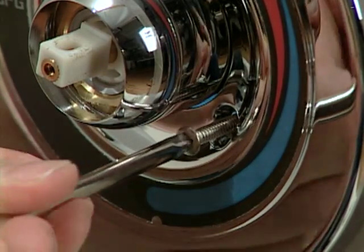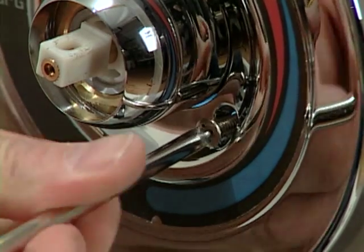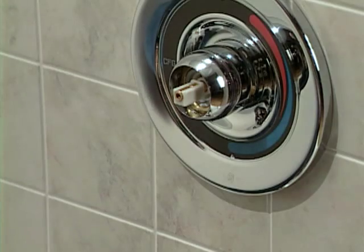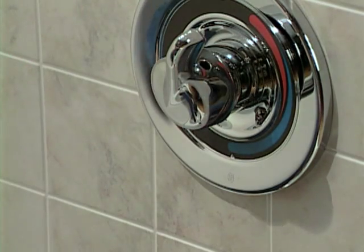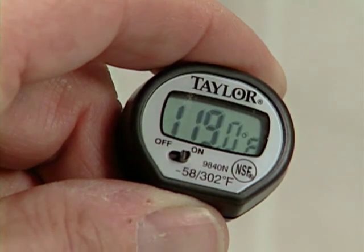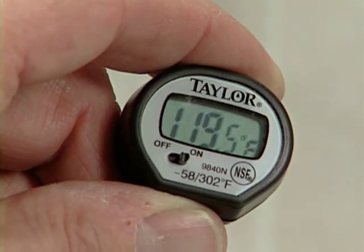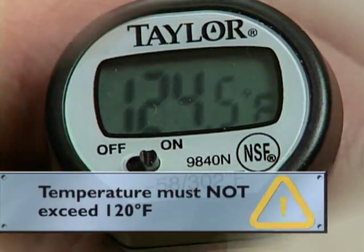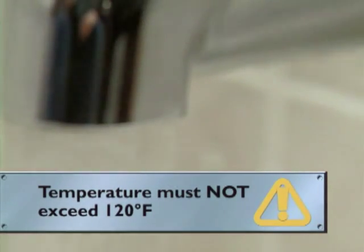Thanks to CFG's polycarbonate overlays, the red and blue temperature markings won't wear off, even after years of use. Hold the lever handle in the six o'clock position and slide it onto the valve. Turn the handle counterclockwise to the one o'clock position to test the water temperature. If the water temperature is less than 120 degrees, you will not need to make any further adjustment. But if the water temperature exceeds 120 degrees, it is your responsibility to reset the temperature limit stop on the valve.